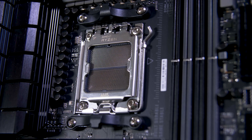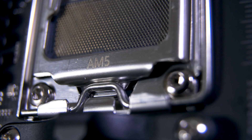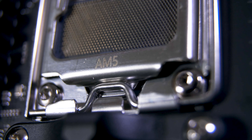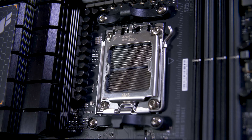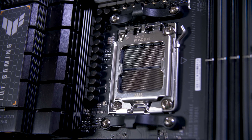They're calling the 1718-pin socket AM5, although they have decided to maintain cooler compatibility — although more on that later. The new socket is pretty huge; it's 18 more pins than Intel's current LGA 1700 sockets, although it remains square unlike Team Blue.